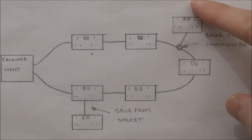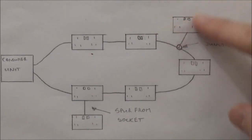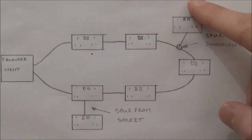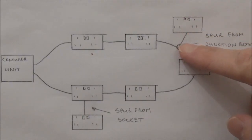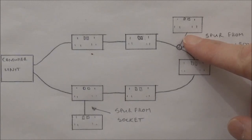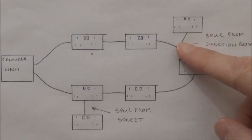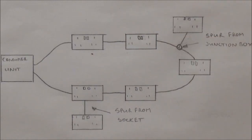If for example you were to add another spur with another double socket you could then potentially have four appliances plugged in rated at 13 amps each. This would give a total of 52 amps. If 52 amps were drawn through this length of cable it would be overloaded, which would be very dangerous and could cause a fire. If you wanted to safely add another spur then you could do what's known as a fused spur and we'd need to put a fuse switch in this length of cable. I'll show you how to do this in another video.